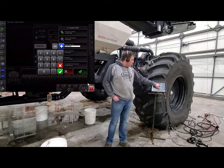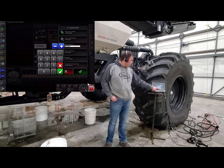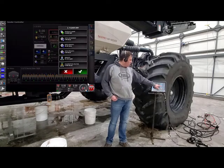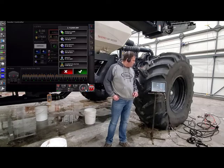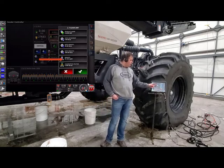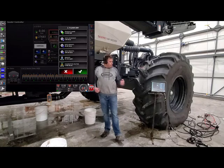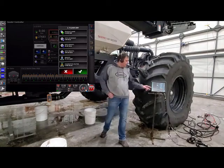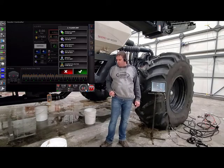We'll just touch on preset one. We'll calibrate floor dry at 90 pounds. Then, a preset rate two — maybe we'll put 100 pounds in there. Then, right below there, you'll have your product density. The product density tells the monitor how much physical product you can actually fit in that tank. If you want, you can figure out what your product densities are if you don't already have them.